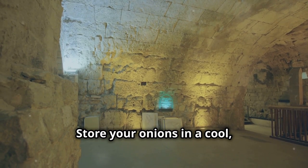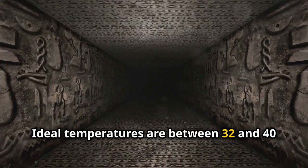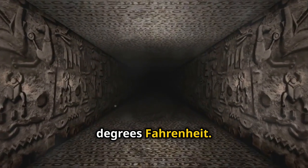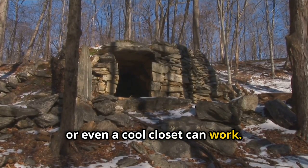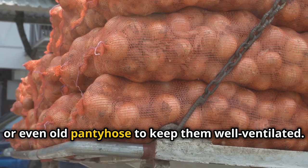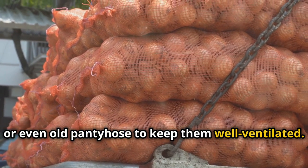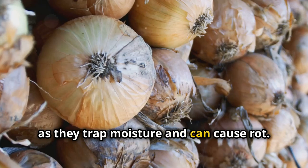Store your onions in a cool dry place. Ideal temperatures are between 32 and 40 degrees Fahrenheit. Basements, root cellars or even a cool closet can work. Use mesh bags, baskets or even old pantyhose to keep them well ventilated. Avoid plastic bags as they trap moisture and can cause rot.